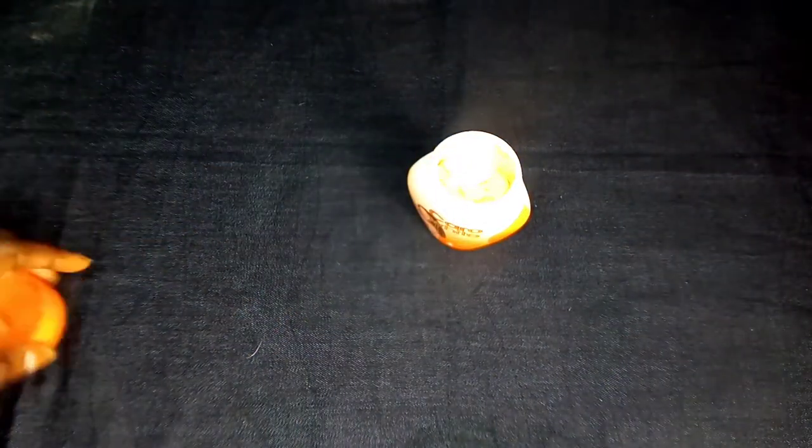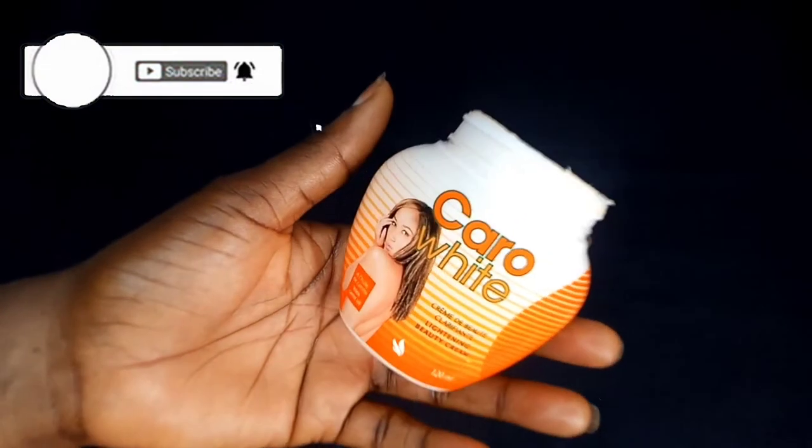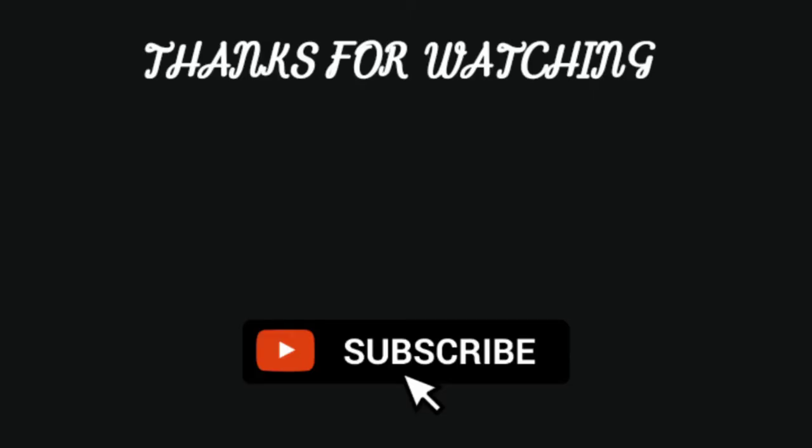Make sure you're getting the original versions of all the products. If you found this video helpful, please smash the subscribe button. If you haven't liked the video yet, please like it. Stay subscribed and turn on post notifications so you'll be the first to know when I post new videos. Thank you for watching, bye!